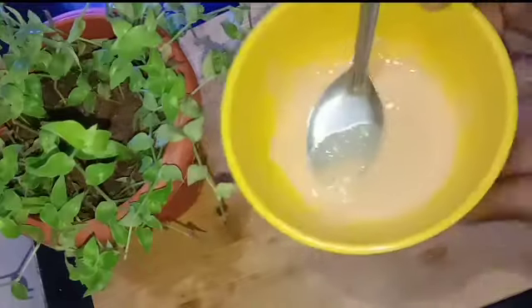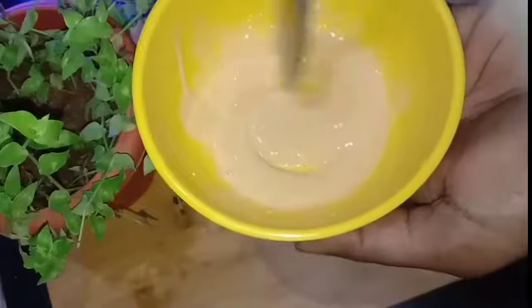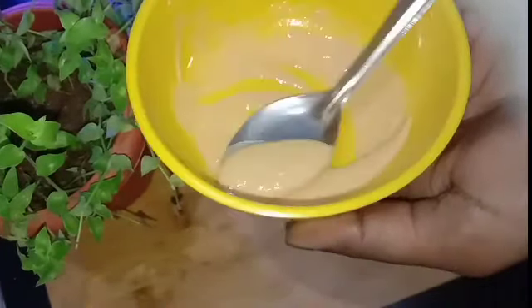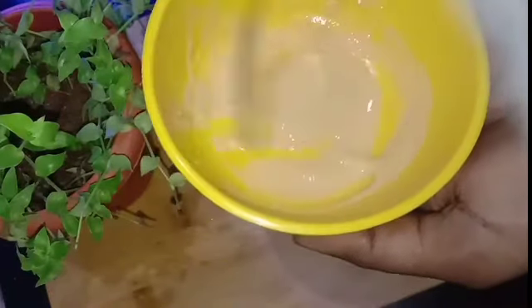Check it out. The soap is very chemical, so we can avoid it on the skin. We will remove the chemicals from the skin.